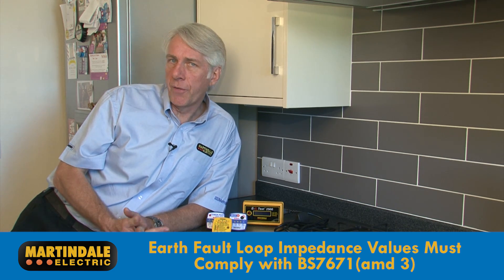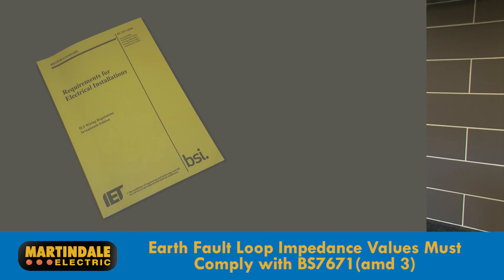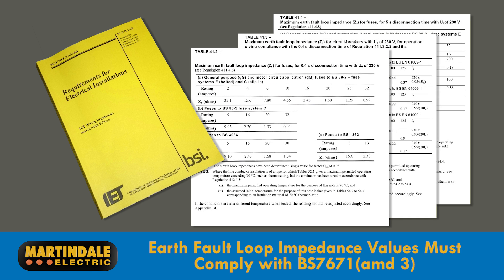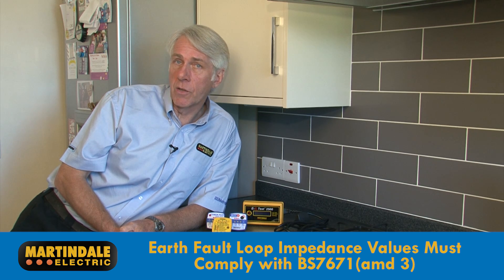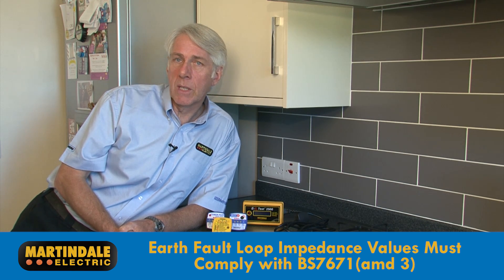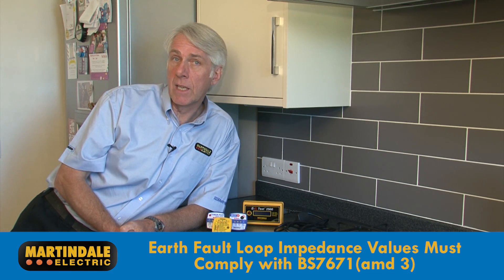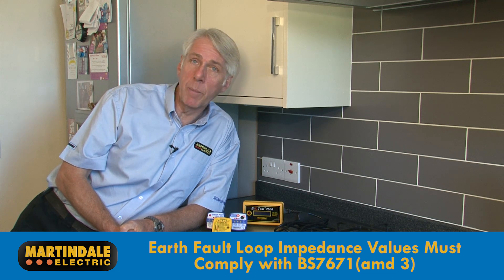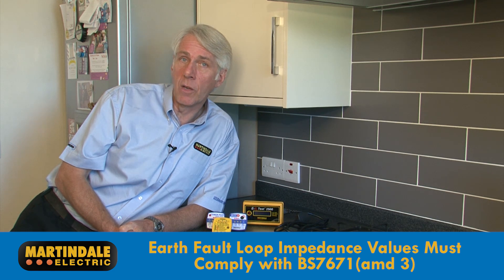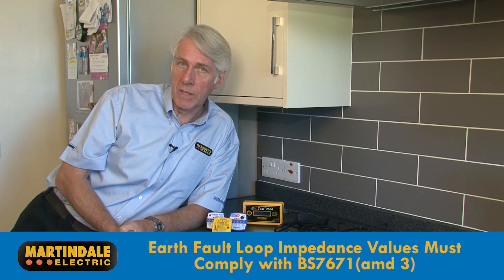In the case of an earth fault, loop impedance values must be less than those specified in the BS7671 Wiring Regulations Amendment 3, 2015. Earth loop values higher than those in the regs, even by just a few ohms, can cause problems with disconnection times, and therefore socket testers capable of indicating earth loop impedance values in this range reveal a lot more about the electrical safety of the installation than just an LED fault indicator.